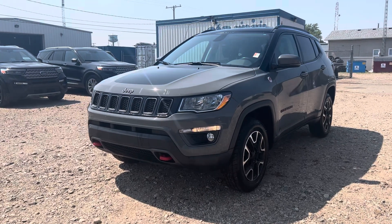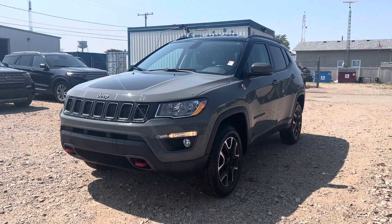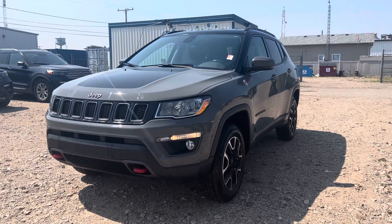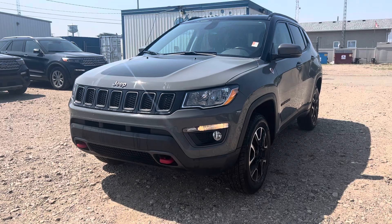Hi Athos, Marisa here from Country Ford in Wilkie. Here's a quick video for you on this 2021 Jeep Compass that we've got here. We're going to make our way around so you can have a good look at it and see what it's all about.